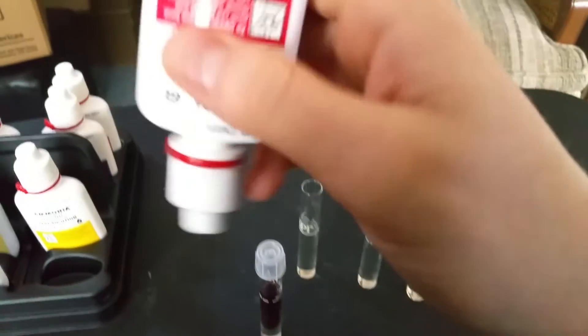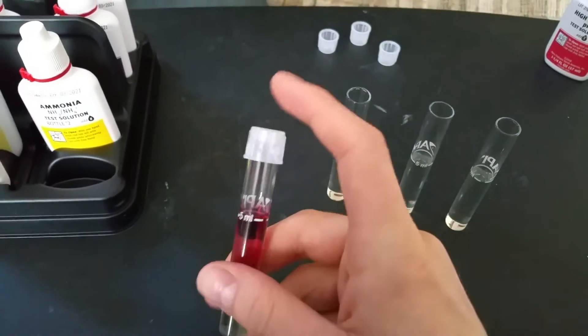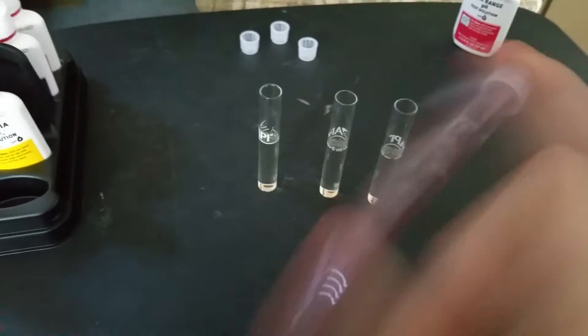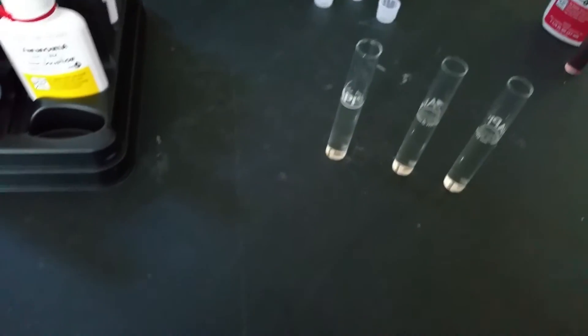Hold the bottle straight down and put in 5 drops — that way each drop is more uniform. Then put the cap on, and for high range pH just give it a few shakes for a couple of seconds. I usually like to put the tubes right next to their bottle so I do not forget which one is which.